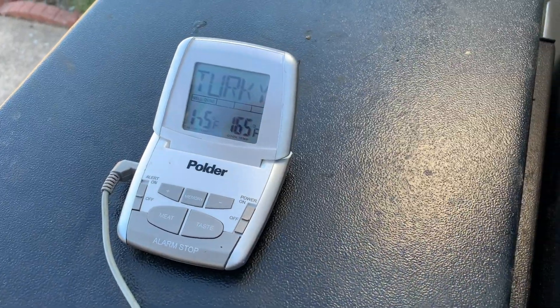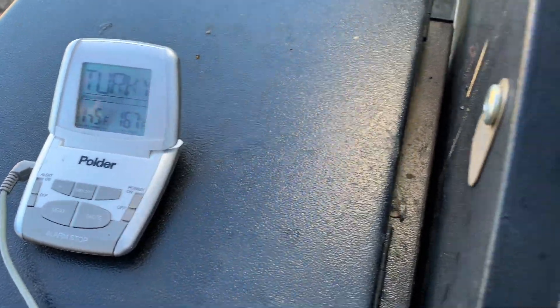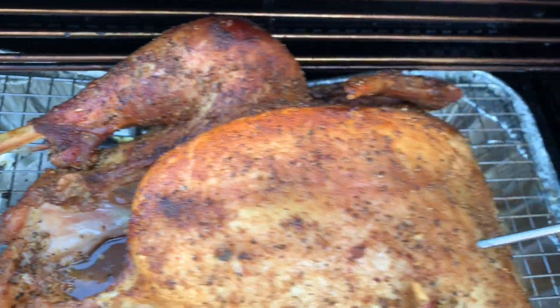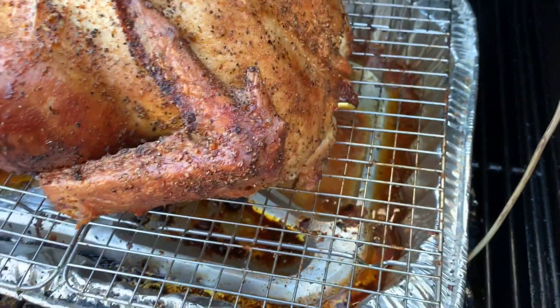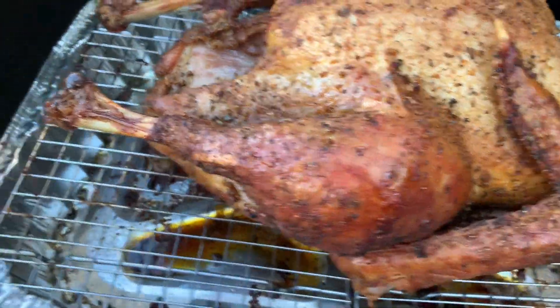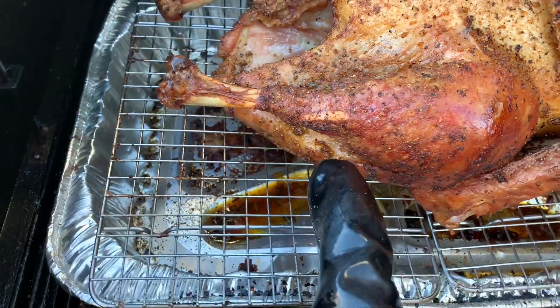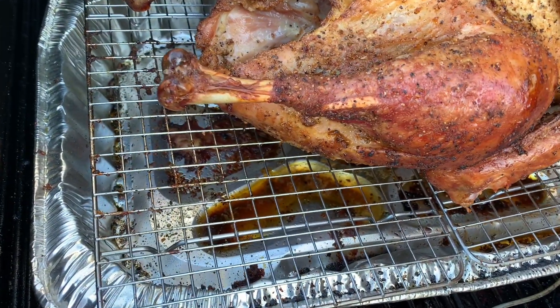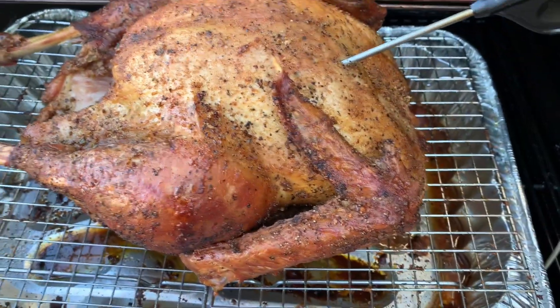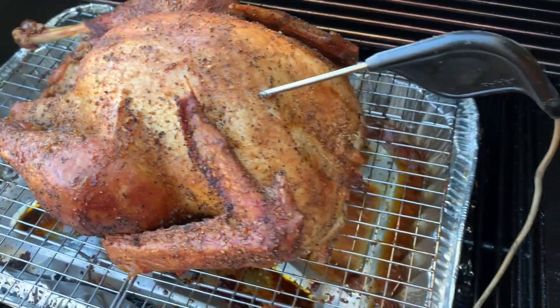Okay guys, we're at three hours. The breast has reached 165 to 167 degrees — look how beautiful this bird is looking. I also checked underneath the thighs and that's at 176, and you want those at about 175. She's done — let's take her off and take her inside.